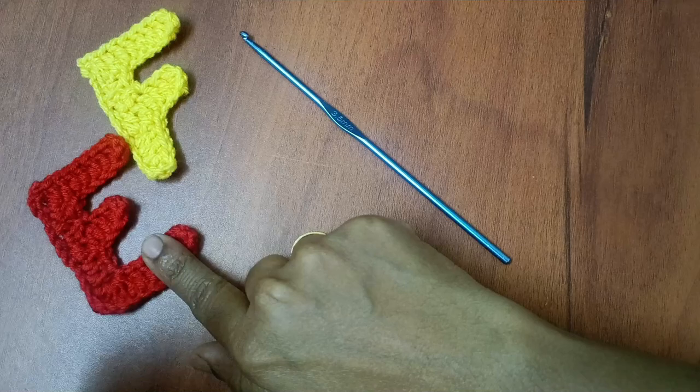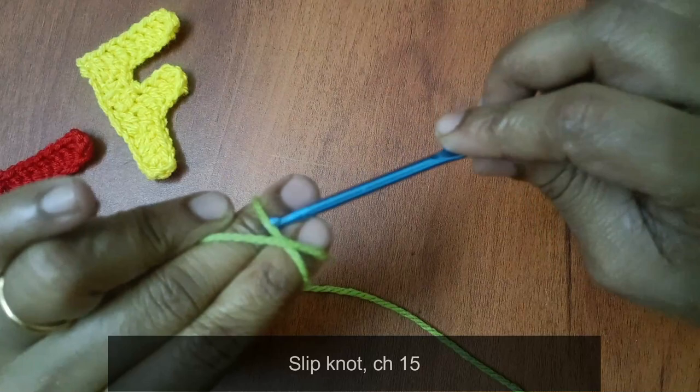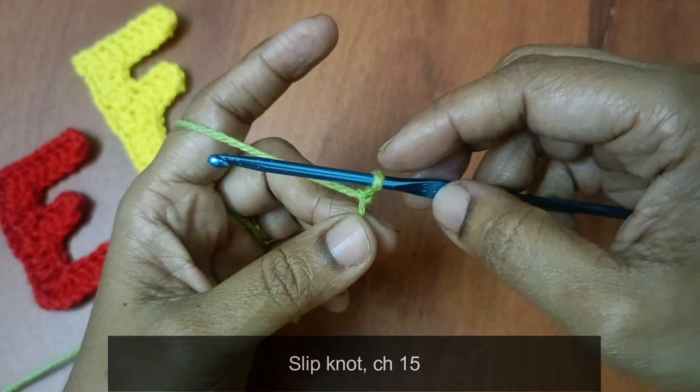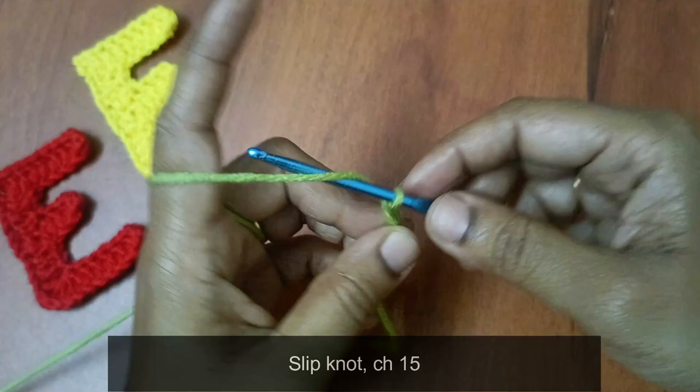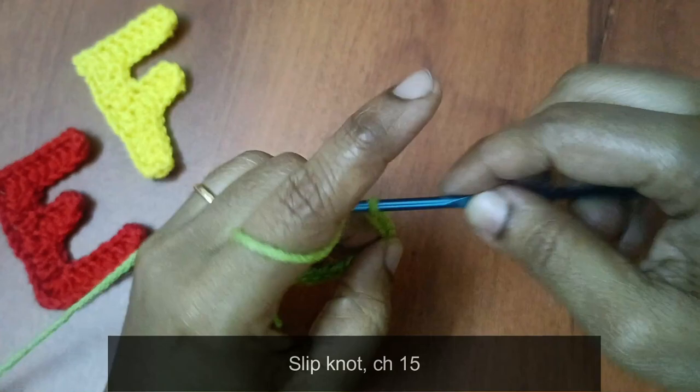First, make a slipknot. Then chain 15: 1, 2, 3, 4, 5, 6, 7, 8, 9, 10, 11, 12, 13, 14, 15.